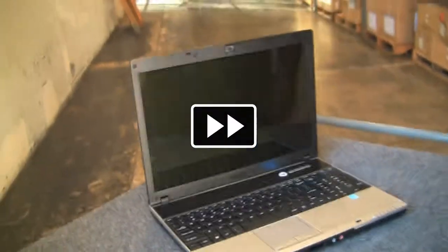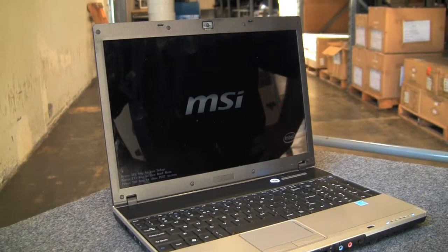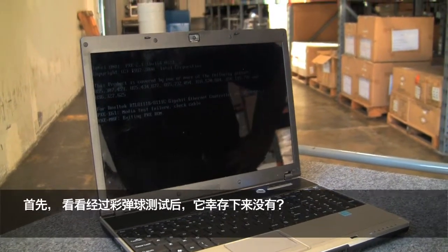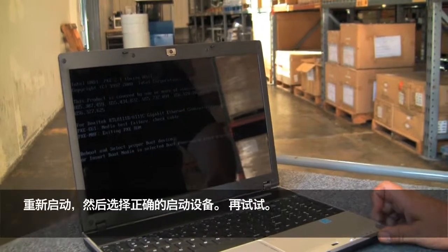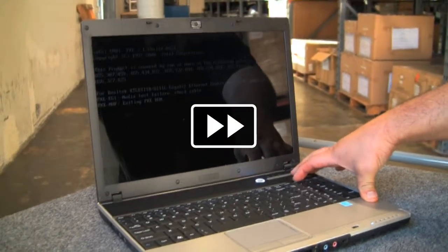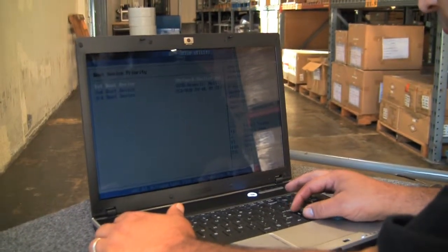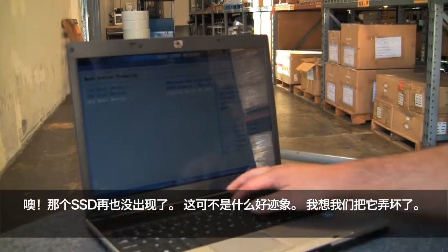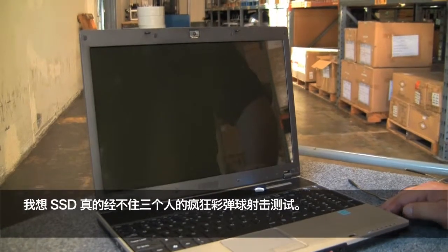Geez, what a mess. That's a good sign, first thing. And is it going to survive the paintball test? No — we're getting a media test failure. Check cable. Hang on. Reboot and select proper boot device. Let's try this again. The drive's not even coming up. That's not a good sign. I think we broke it. I think the SSD did not really pass the crazy three-guy paintball test.